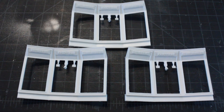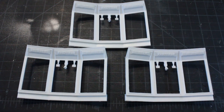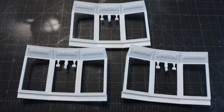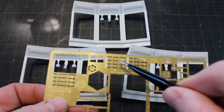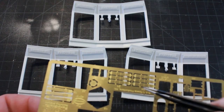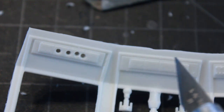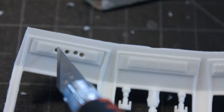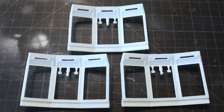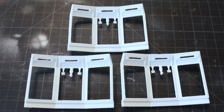Moving on, we have the walls for the stasis tubes — there are three of them that I need to build. They'll be painted with clear plastic behind them, and in this area I have photo etch panels, similar to the main control panel, that need to be sanded down. There are little dots I need to cut out so light can come through. I've sanded them down, cut the holes, and removed the backside so all the fibers can come through into the photo etch.